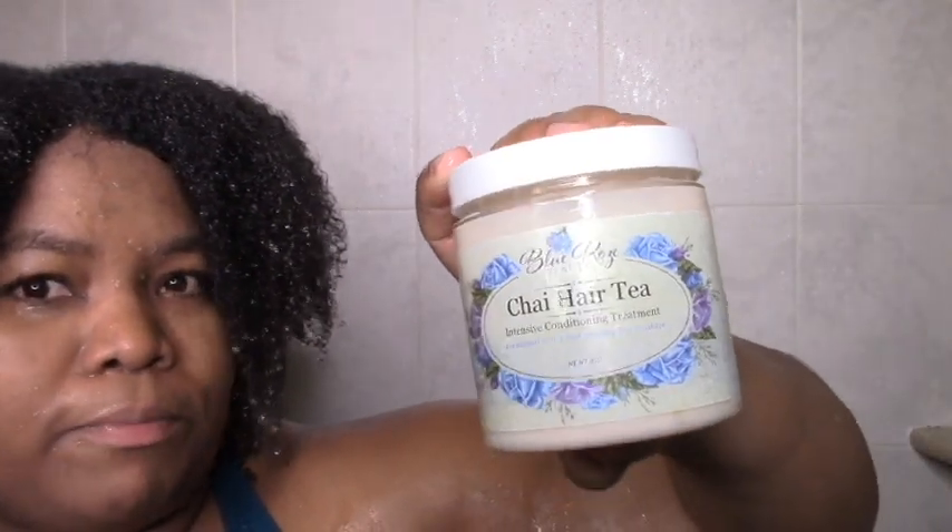Everything else I have lots of — it's just the shampoo was pretty much done because I didn't get to buy any this Black Friday. So now we're on to the Chai Hair Tea, which I said is a deep conditioner but also a tea treatment. It's just awesome and really works to reduce my shedding in just a week or so.